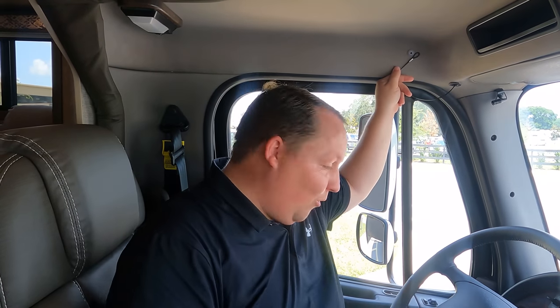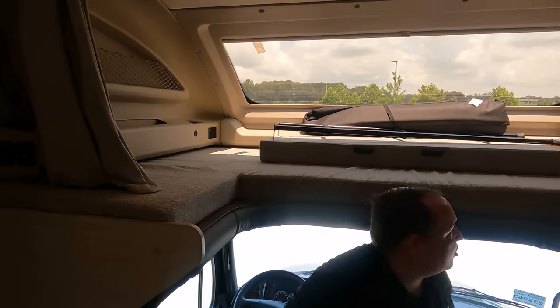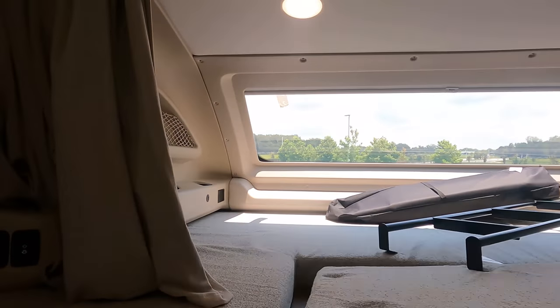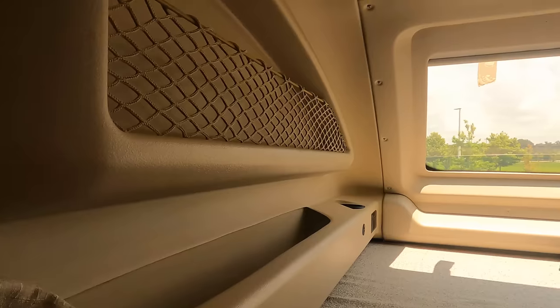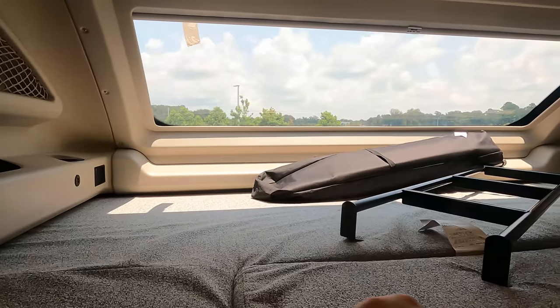You've got an air horn. I'll never forget - we had the honor of reviewing the very first Accolade off the production line, and I couldn't find the air horn. It was up here the whole time. We do have a bunk over the cab - I love this because that bunk holds 750 pounds. But it's not just that - it's this big windshield up here. They give you cubbies over here with cup holders, USBs back there, and it comes with a ladder.